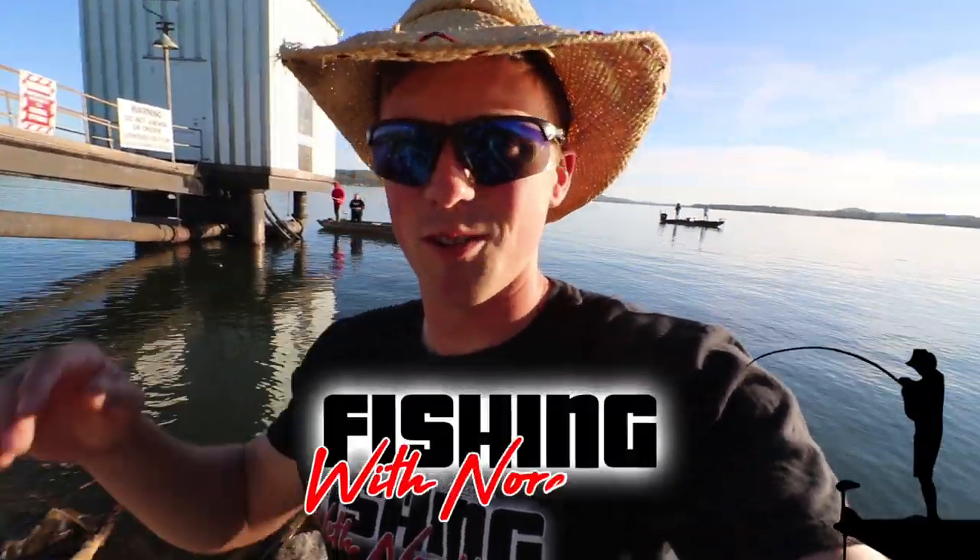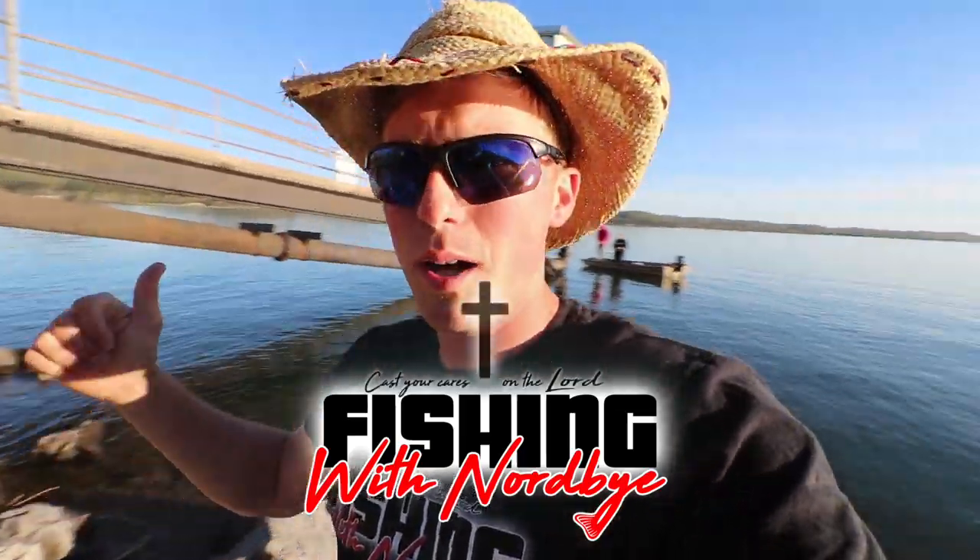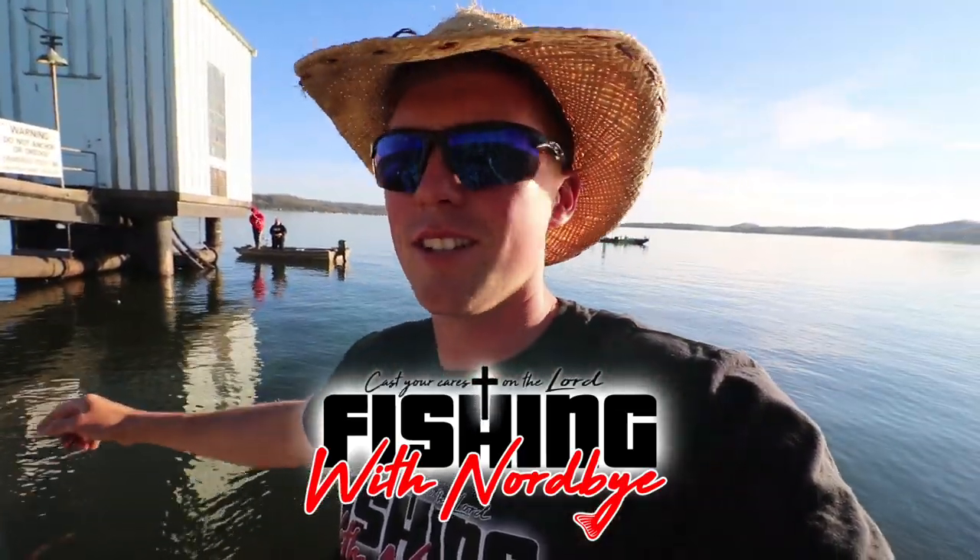What's going on guys? Welcome back to Fisherman Norby. Out here fishing a bridge today, kind of a little pump house that comes out into Lake Guntersville. We're going after some crappie. You hear the cars driving by in the background — super popular place to fish here on Lake Guntersville. We're going to try to catch them today. It's springtime, best time to fish crappie. Let's go catch them.